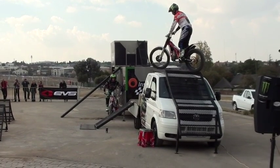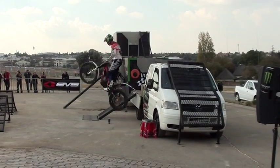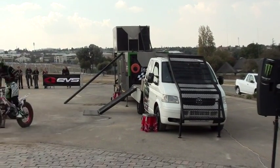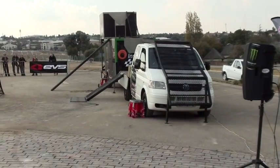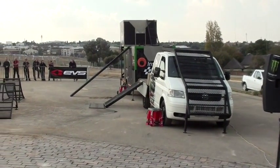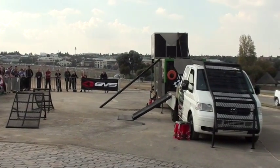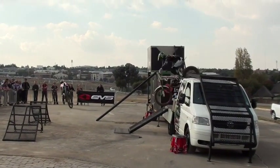Three times South Africa champion, on a 300cc gasket first cycle. Big time! That's right.